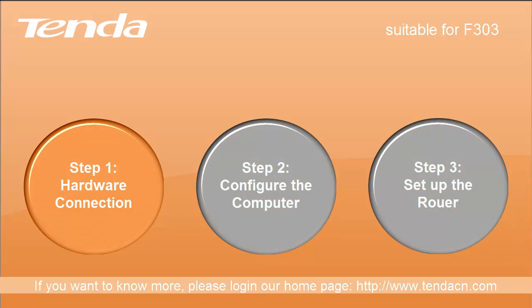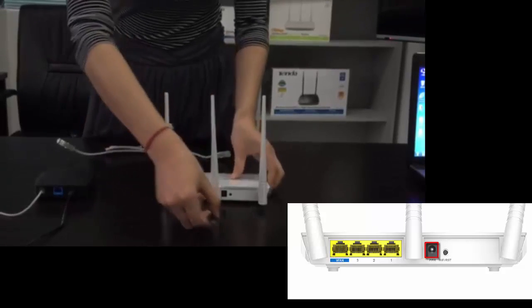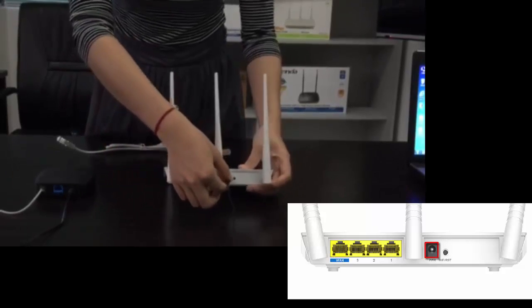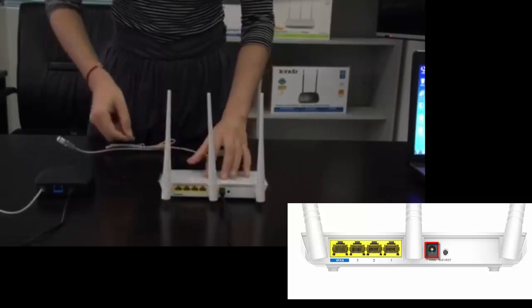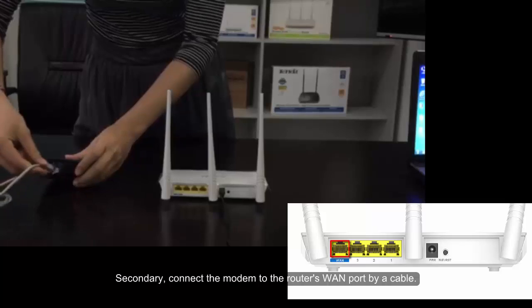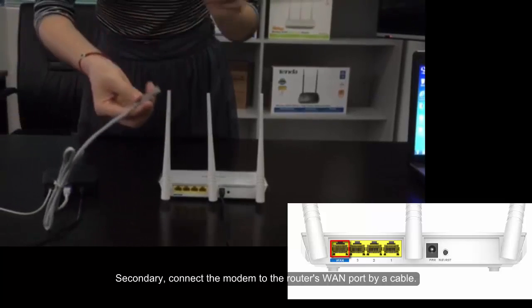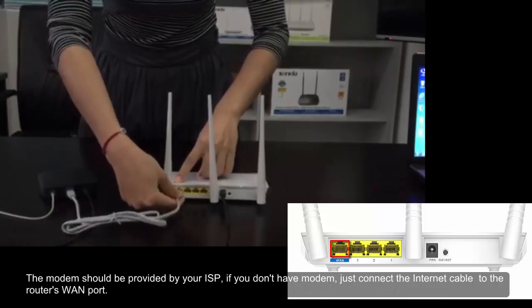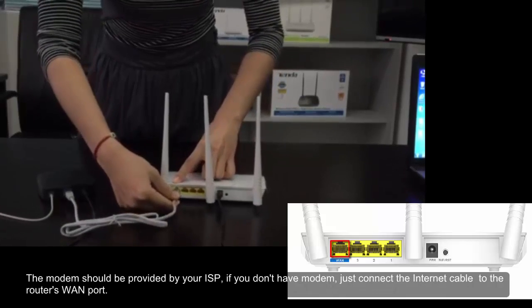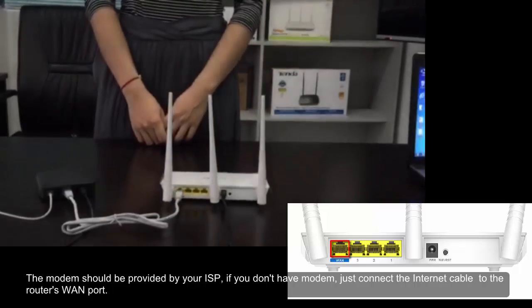Step 1: Hardware connection. Firstly, power on the router. Secondly, connect the modem to the router's WAN port by a cable. The modem should be provided by your ISP. If you don't have a modem, just connect the internet cable directly to the router's WAN port.